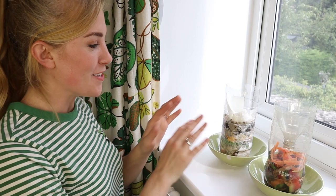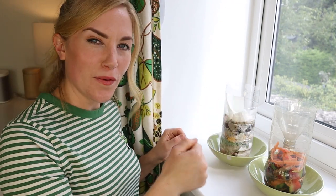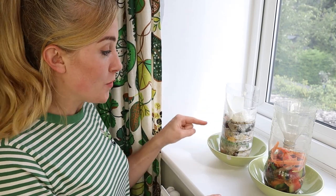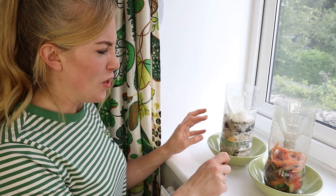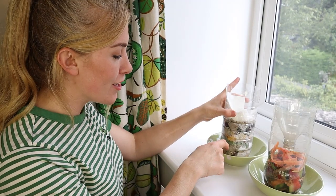A sunny windowsill is the perfect spot for your mini composter. Every day, give it a stir with a stick, and if it's looking dry, just give it another spritz of water. This one here has been sitting, decomposing for a few days already. It's looking really damp, the vegetable peelings are a bit slimy, and there are even some juices running out the bottom.